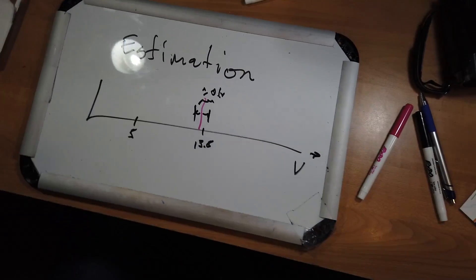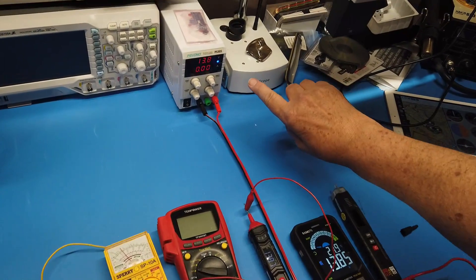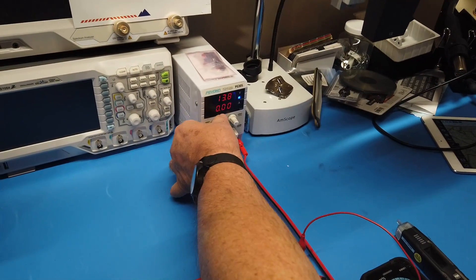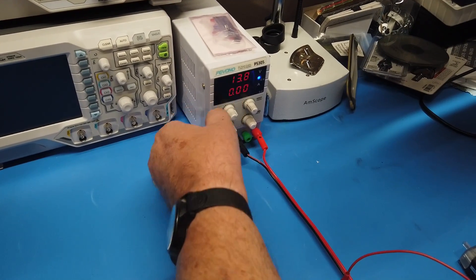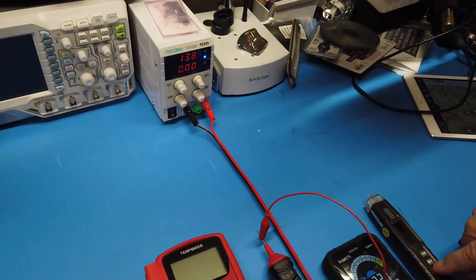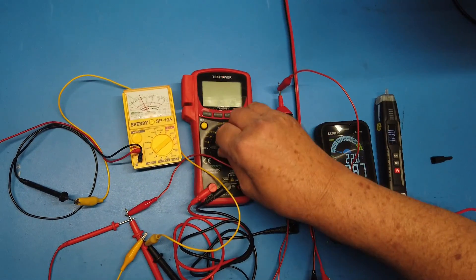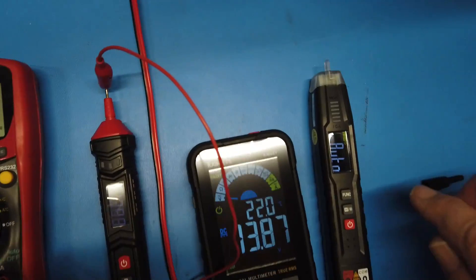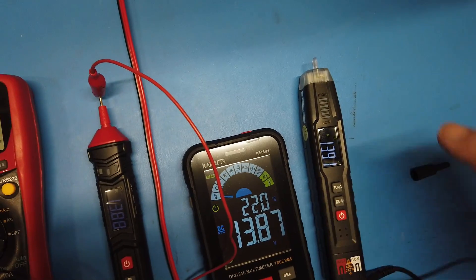I'm going to show you something. I've got a whole bunch of multimeters set up here on the table, being fed by a 13.8 volt power supply. It only reads to three digits, so it just shows 13.8 volts. They've been sitting for a while. All of these meters are reading different values — this one reads 13.8, and they're all reading roughly the same thing.